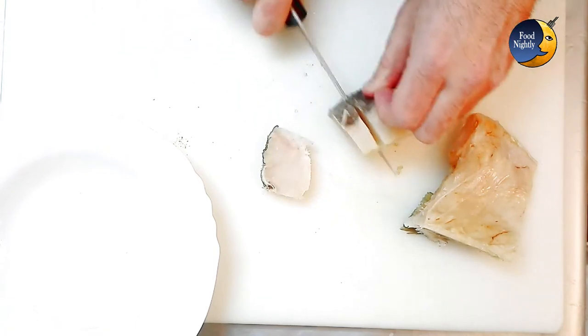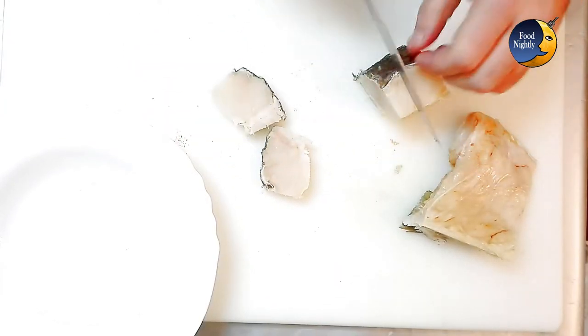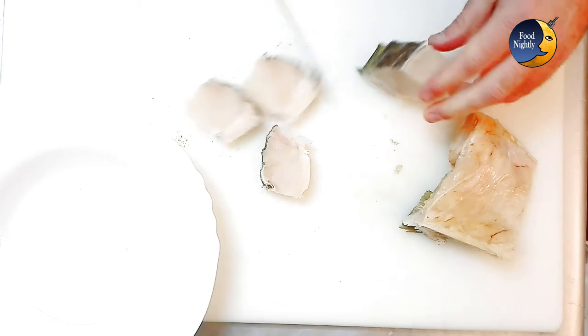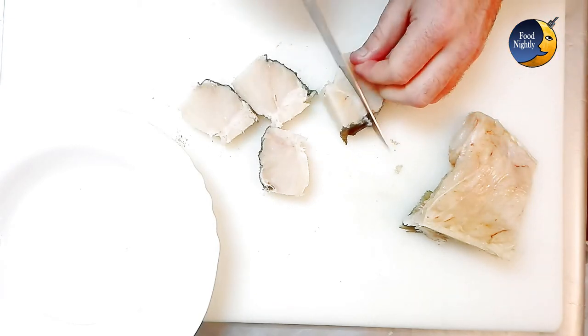In Portugal it's simply called codfish rice since we usually use dry and salted codfish. Here's a tip: if you're in Portugal and wish for fresh codfish, you'll have to ask for it explicitly, or you'll be getting the dry and salted variety.